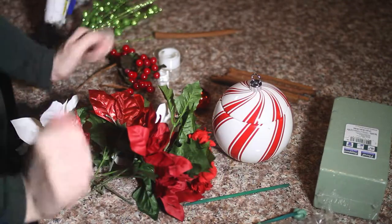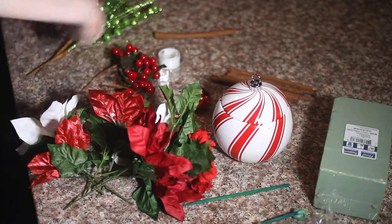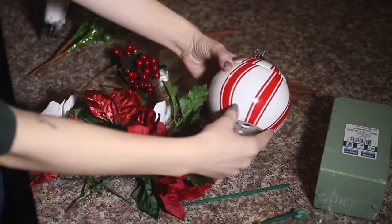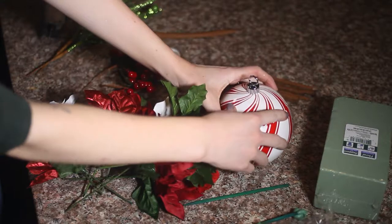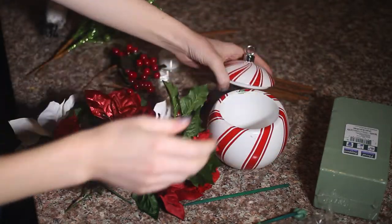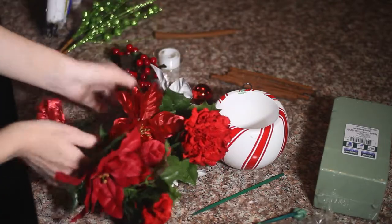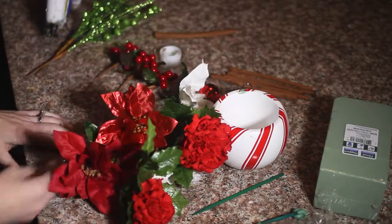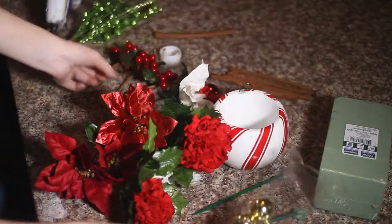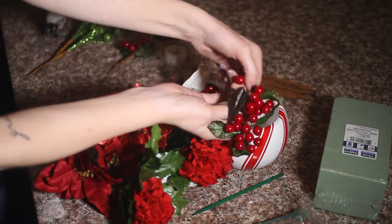For this Christmas centerpiece you are going to need a decorative dish. This is like a little bulb and the lid comes off. You are going to need various flowers, little Christmassy flowers. We also have some little tiny Christmas bulbs and some Christmas berries.